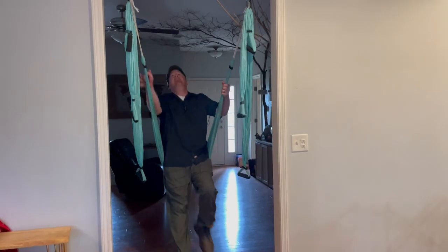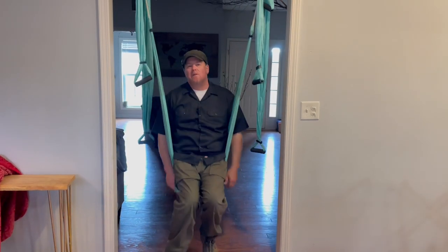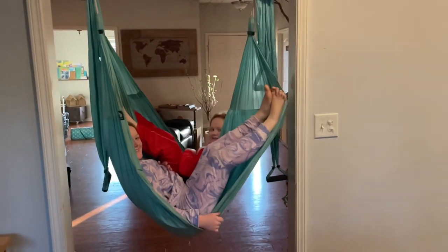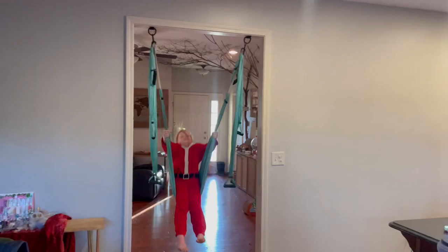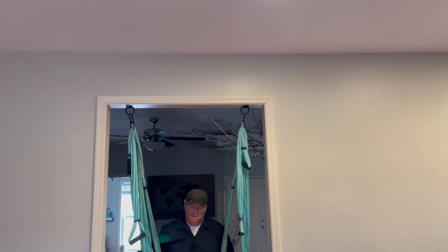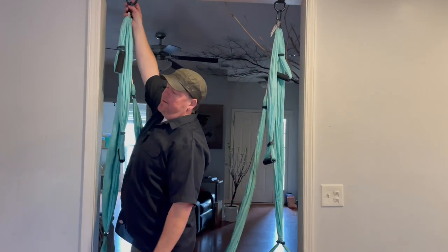Let me touch my feet to the ceiling. So I got this yoga swing a couple years ago from my wife, but it's turned into a swing for our kids. When they're watching TV or just bored, they'll come over here and swing and they'll get so high they'll touch their toes on the ceiling. So when friends come over, they say, who'd you hire to install that? We want to do that.